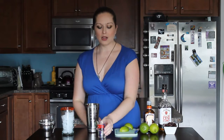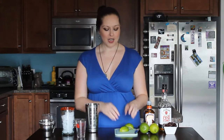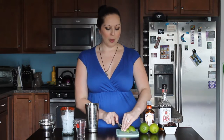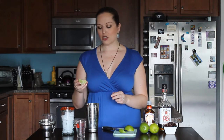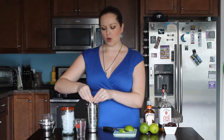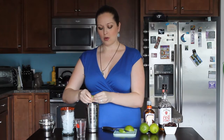Now typically with a sidecar it has lemon juice in it, but I really felt like for this lime actually worked a little bit better — it kind of goes with that cherry-lime flavor. But you have to be careful with lime because they are very very assertive, so you really don't want to use much, maybe a half ounce at the most. I like to use just one wedge of lime. You don't want that lime flavor to take over the drink — you just want to bring some acidity into it.